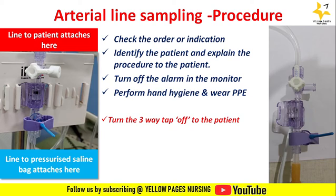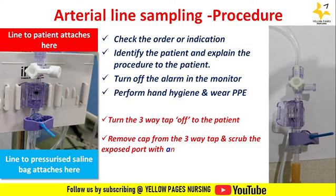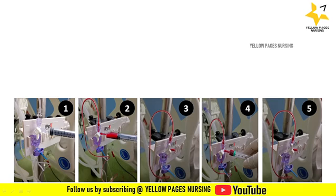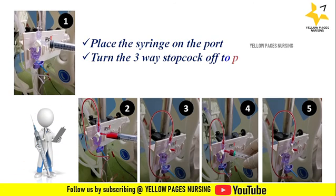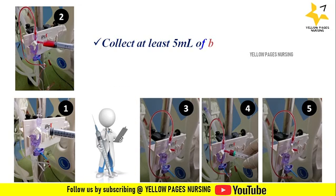Remove the cap from the three-way stopcock and scrub the exposed part with an alcohol swab. Looking at image one: after cleaning the port, place the syringe on the port, then turn the three-way stopcock off to the pressurized saline bag.